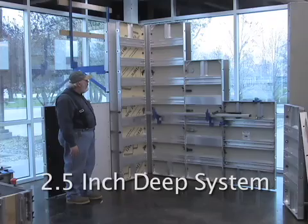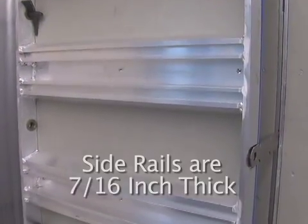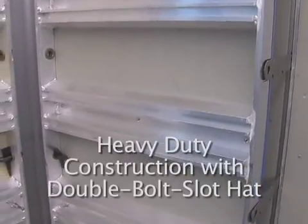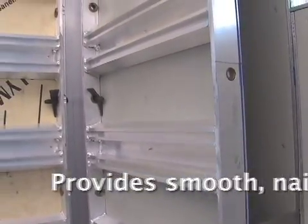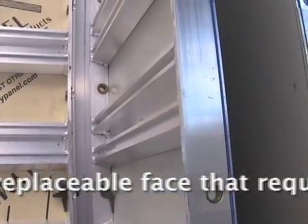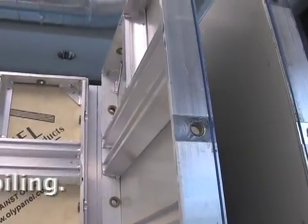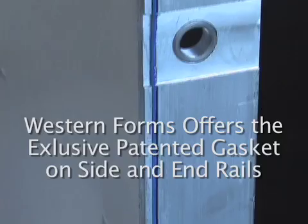This is a two-and-a-half inch deep system. It has 7/16-thick side rails and heavy-duty construction. It has a double bolt slot type hat. This one here has a polypropylene composite sheet. We have thread-in bushings and what's called a gasket. This is a gasketed form, which is new to the commercial market. There's no other form in the world like this.